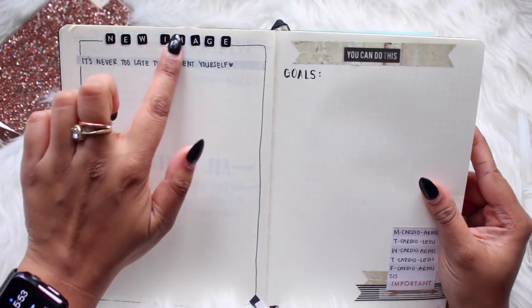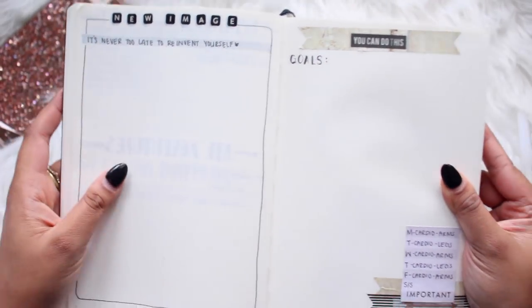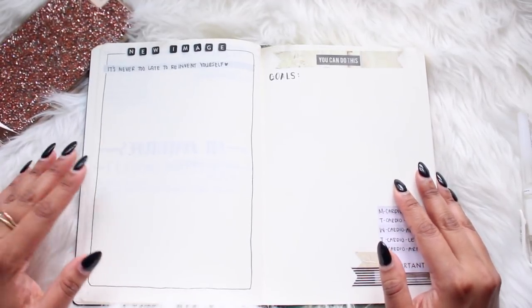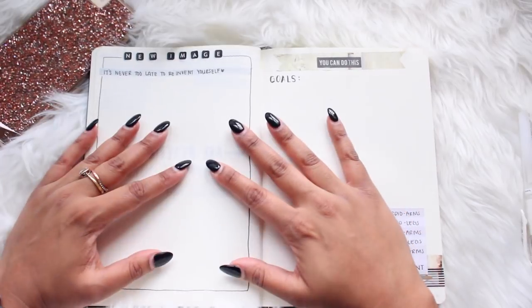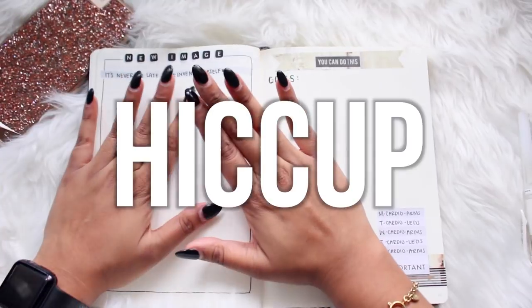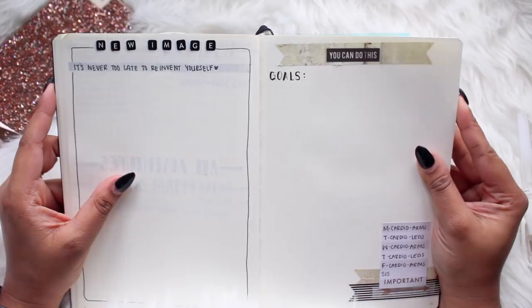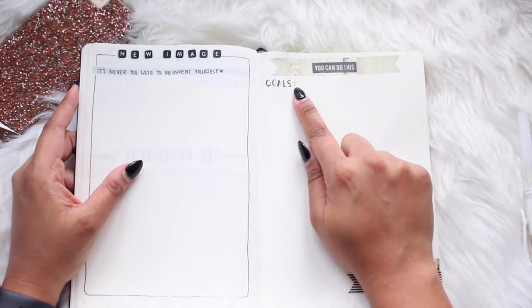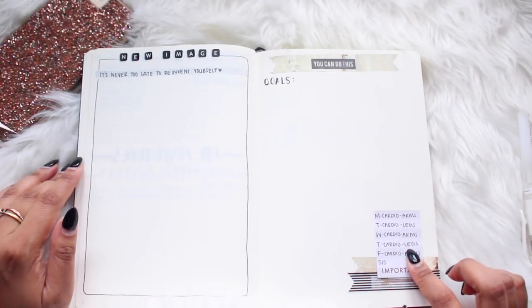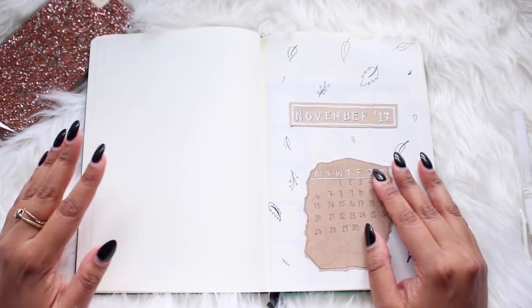After that I have a page labeled 'New Image' with a quote that says 'it's never too late to reinvent yourself.' On this page I want to jot down notes on how I want to improve my YouTube channel and blog — the quality and all of that. Then on the next page I have more of a health goal tracker where I'll put down health goals and have a workout routine, so that section is mostly for health-related things.